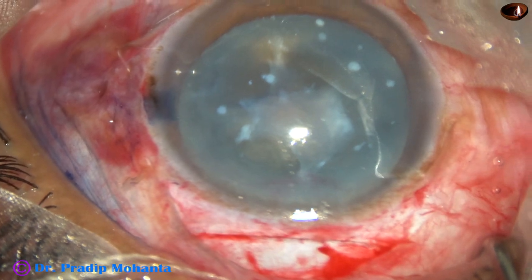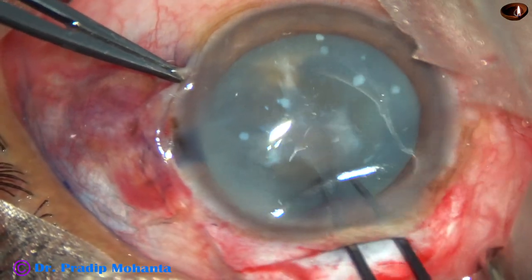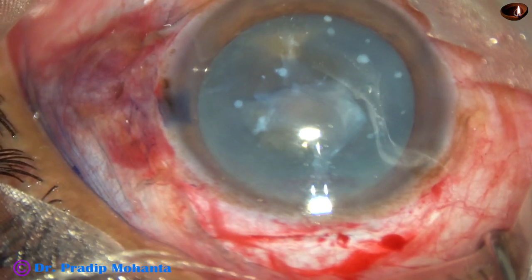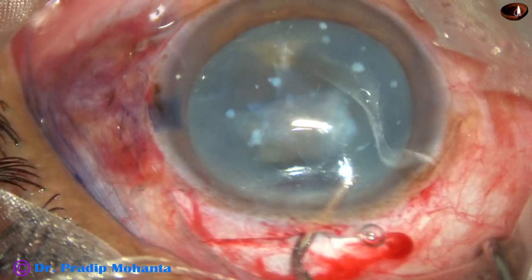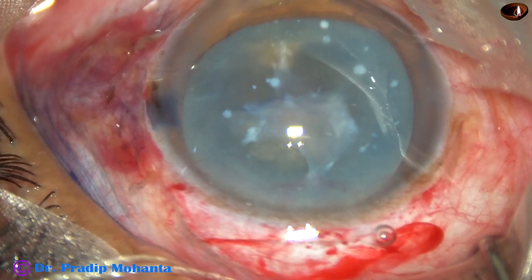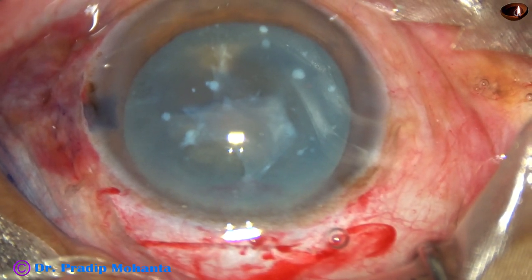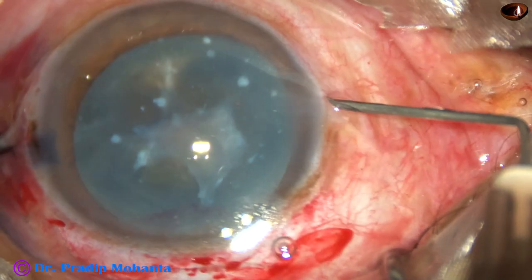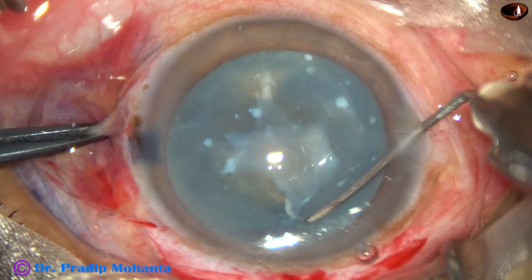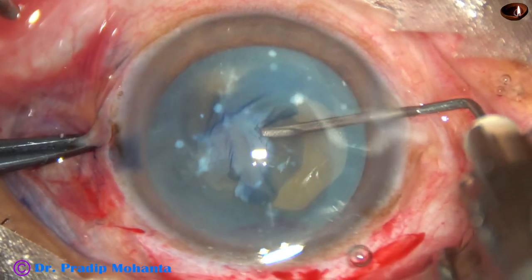Now I am going to use the Utrata forceps to hold the capsular tag. But I failed — I could not hold it. So I inject some more visco and apply the visco over the cornea for better visibility. I ask for the needle again and use the needle. There was a fibrous tissue — it got turned, or got beyond that — periphery.